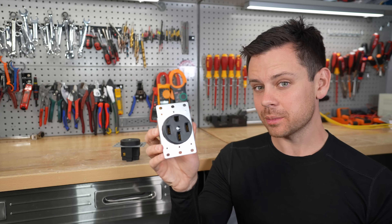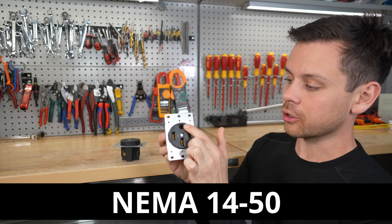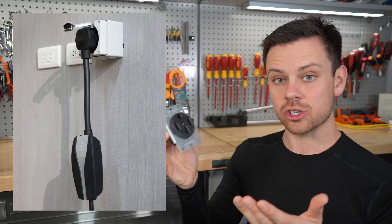This right here is a very common receptacle called the NEMA 14-50. It has two hots, a neutral, and a ground, and it's rated for 50 amps. Currently, with people buying electric vehicles, they wire these up to charge their car.